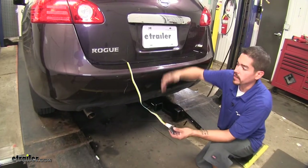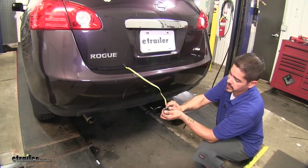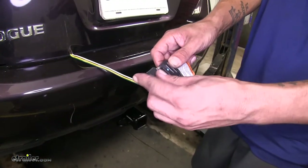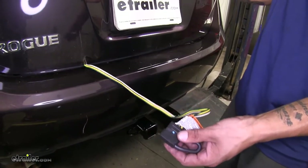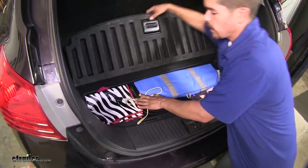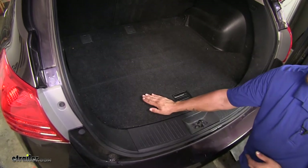Here's what our wiring looks like when it's fully installed. It has a 4-Pole Flat Trailer Connector on the end, which is going to provide us our clearance lights, turn signals, and brake lights. Our wiring has an included dust cover, and when we're not using it, it stays inside the car. We can just bundle it up and leave it in the storage compartment, ready for whenever we're ready to tow.